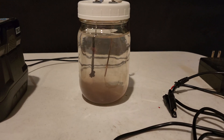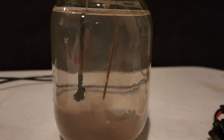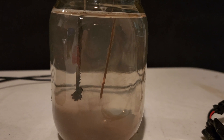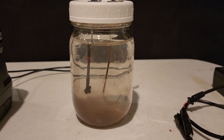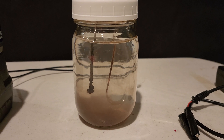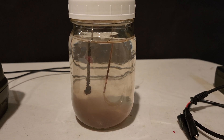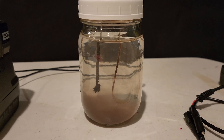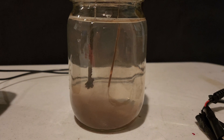We're back at about an hour and you can see all the buildup on the rods. At this point you can stop it, wipe that off and clean it, or just leave it and filter it out with a coffee filter when you're done. We'll come back when it's all finished.